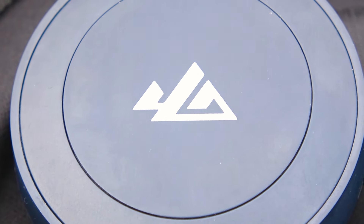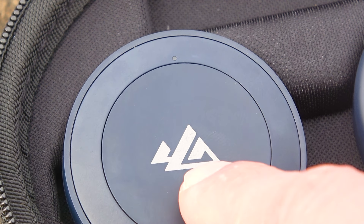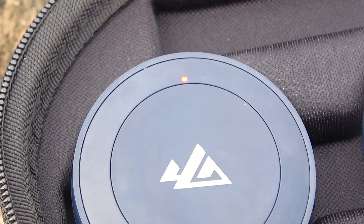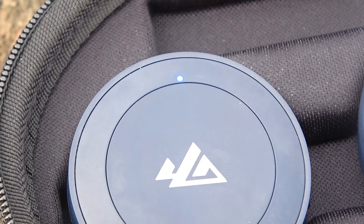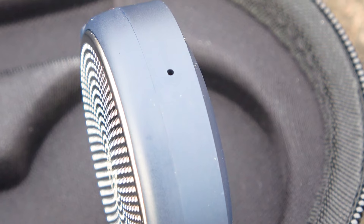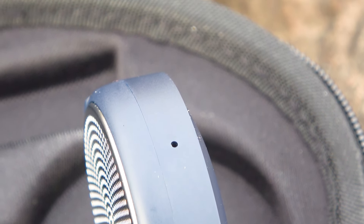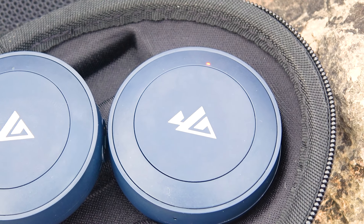The speakers have large power buttons that cover almost the entire surface. This is intentional, allowing you to easily switch tracks and answer calls while wearing gloves and a helmet. Additionally, next to the button there is a light indicator that signals when the device is on and during charging. On the side of the speakers there is a small opening for the microphone. Since it's Bluetooth 5, the connection should be good. However, we cannot guarantee that there will be a good connection with the microphone on all phones.